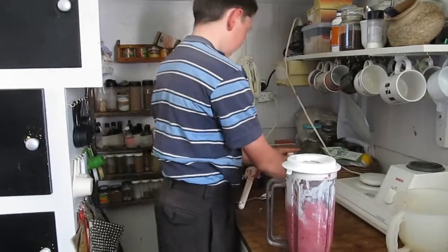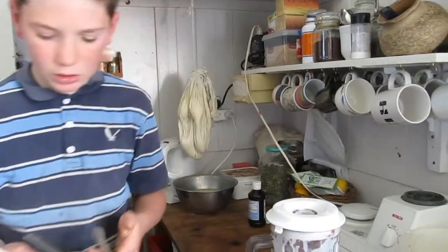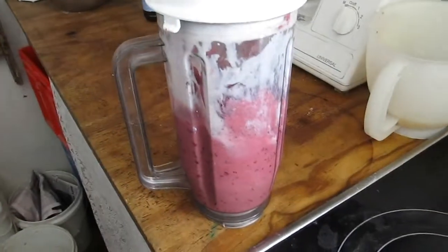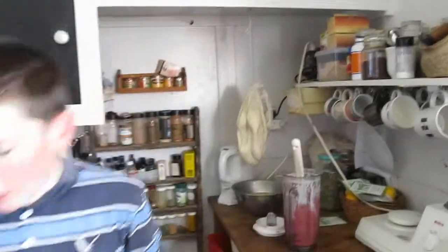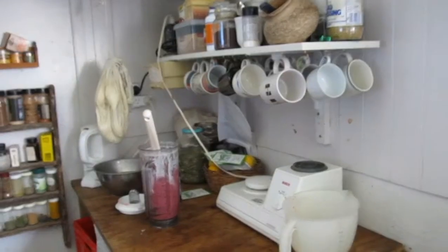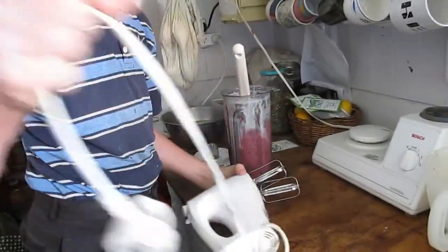Now that that is done, we probably won't need the blender or mixer until we need to wash up. And this is the finished product. I need to get a hand mixer now.